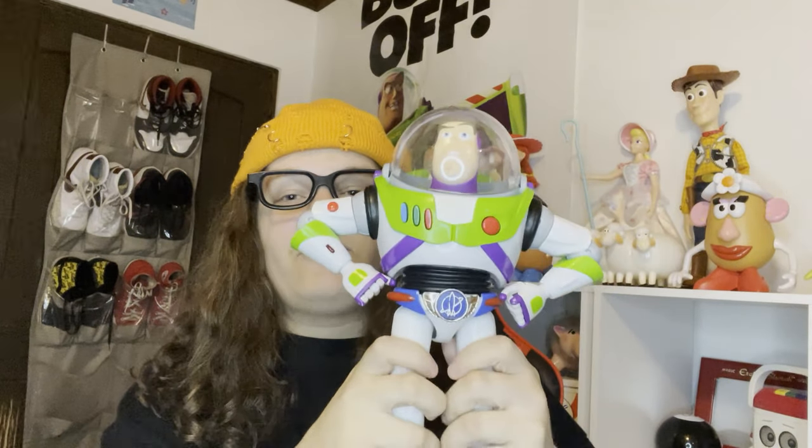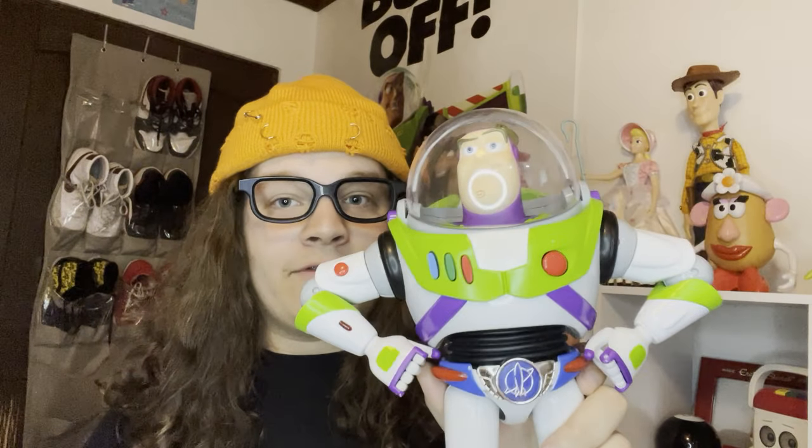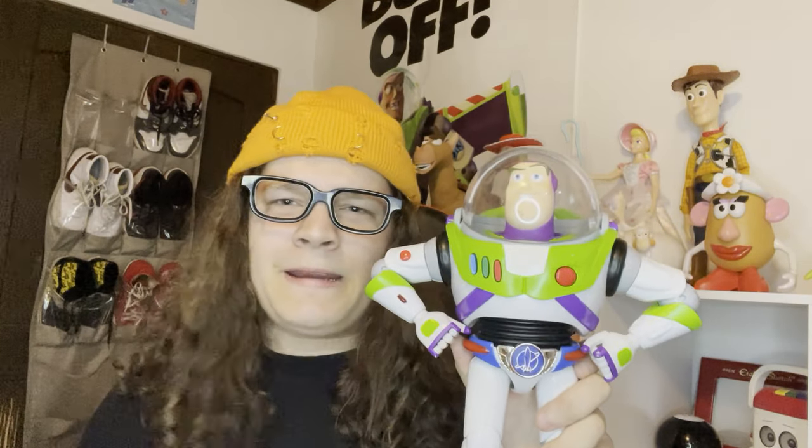I finally got the Toy Story collection utility belt Buzz Lightyear — it's just a dream come true. I got him off eBay for around $300 out of the box, but he was in really rough shape and I had to get some new spare parts to fix him up. What's funny is that new in the box he goes from like $1,000 to $3,000, and the highest I've seen a utility belt Buzz sell for on eBay was around $5,000. He's really rare because they only had a limited run of him.